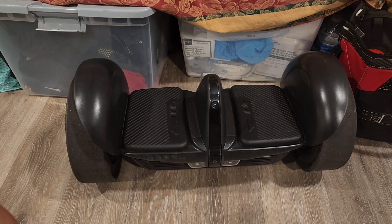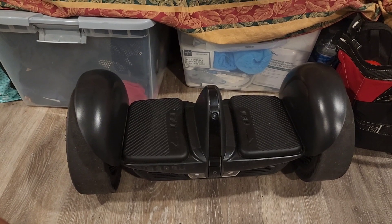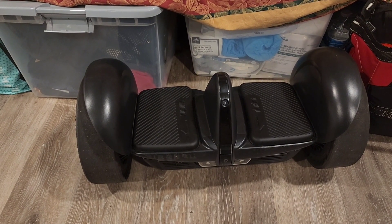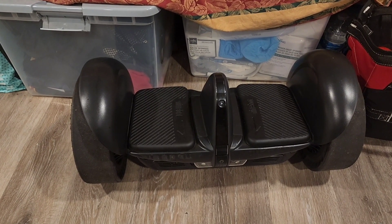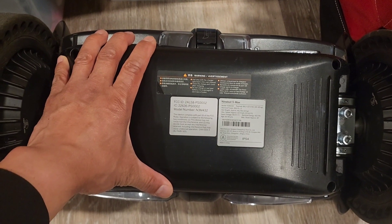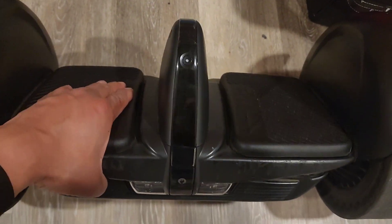I checked the battery and there was nothing wrong with it — the battery was fully charged. There was something wrong with the controller, so all I did was replace the controller. Once I put a new controller in — that big motherboard or circuit board — it's pretty easy. Once you remove the battery, the controller is right underneath it. You just have to unplug about six different wire harnesses, then unscrew it, replace it, and put a new one in.